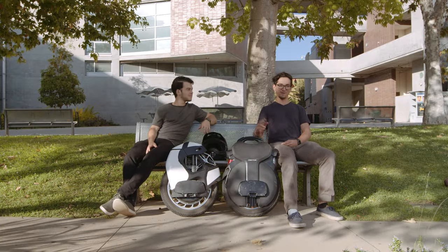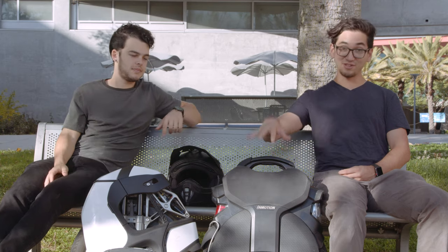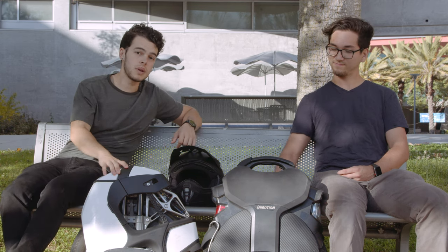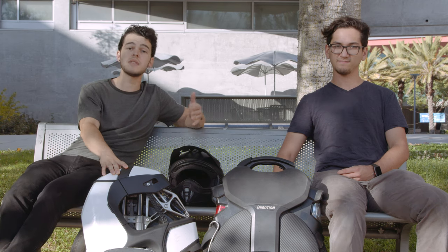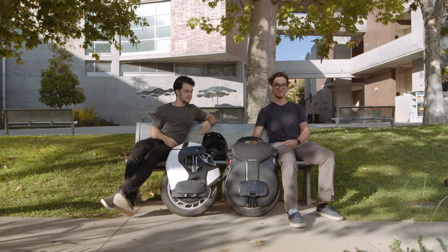What's up guys? My name is Aaron. My name is Connor. Today we're gonna be taking a look at the Kingsong S18 and the Inmotion V11. The Inmotion has a pedal type suspension whereas the Kingsong has a tire type suspension. For the past couple weeks we've had our hands on these pre-production models, so we're excited to give you our take on the differences between those types of suspension as well as which wheel might be best for you. So let's get into it.